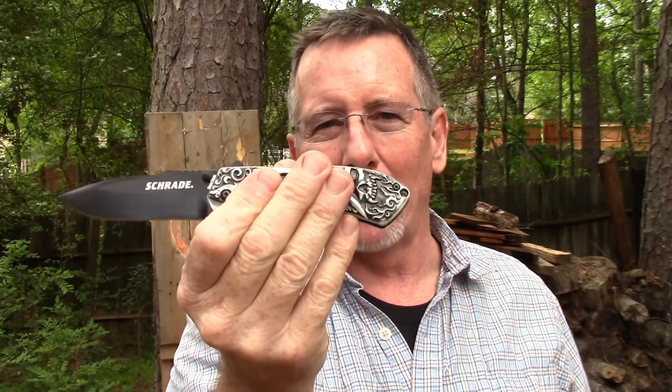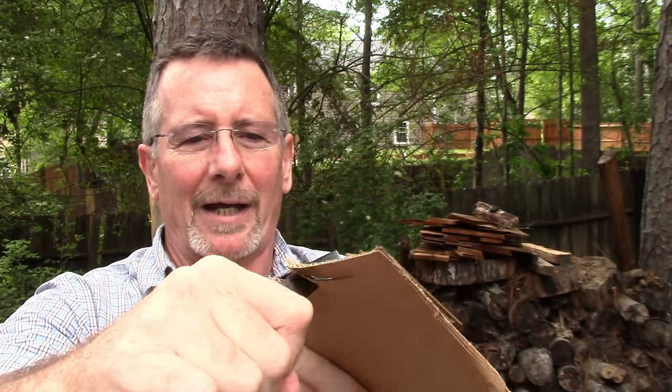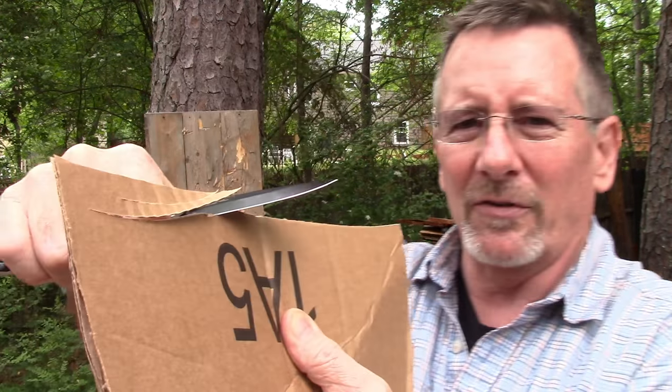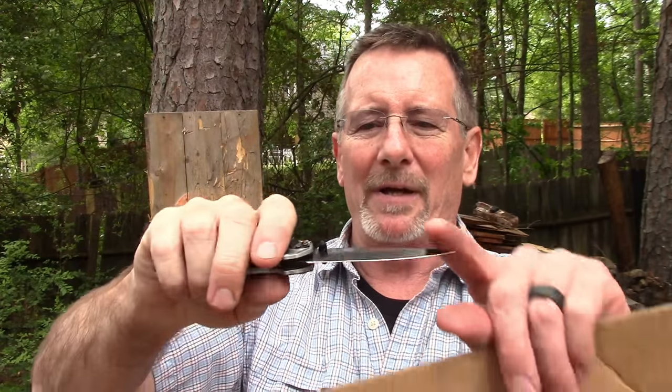Let me grab some cardboard. We'll do some quick cutting tests and wrap this up. Here's a box — let's get some cardboard to play with. We'll do some quick carving of cardboard because everybody needs to be able to carve some cardboard, right? It cuts cardboard, which is probably what you're going to use this for on a day-to-day basis, but it's good to know it's a pretty solid beefy knife.